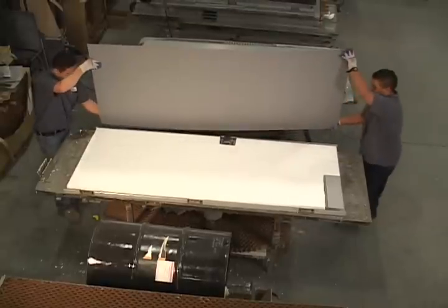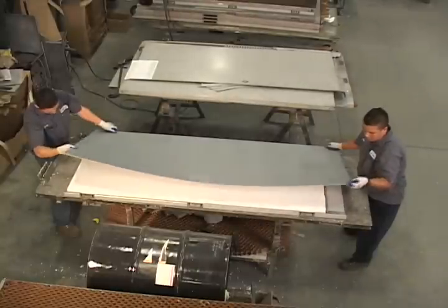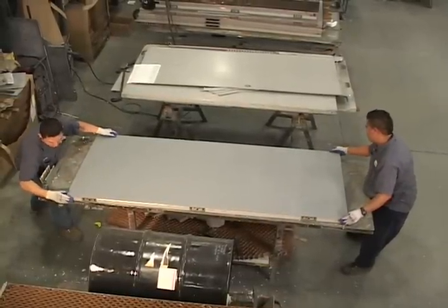Now that the door has been formed and the hardware reinforcements installed, it's time to insert the core. We offer many types of door cores. The three that are most frequently ordered are honeycomb, steel stiffened, and polystyrene.